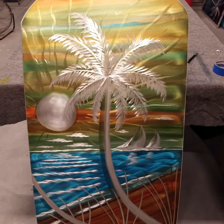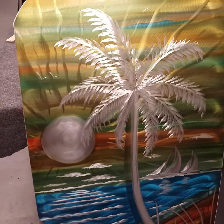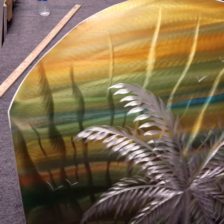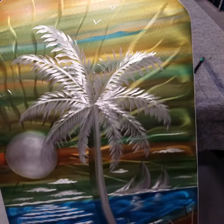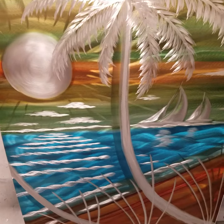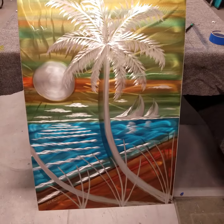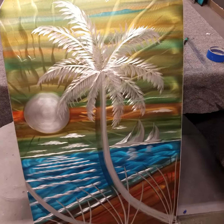I've moved on to the next stage where I've now etched my art to create the final look. The edge came out nice, so that's going to fit in the cubby really well. The art is looking three-dimensional with the sailboats. Time to clear coat this and get it installed.